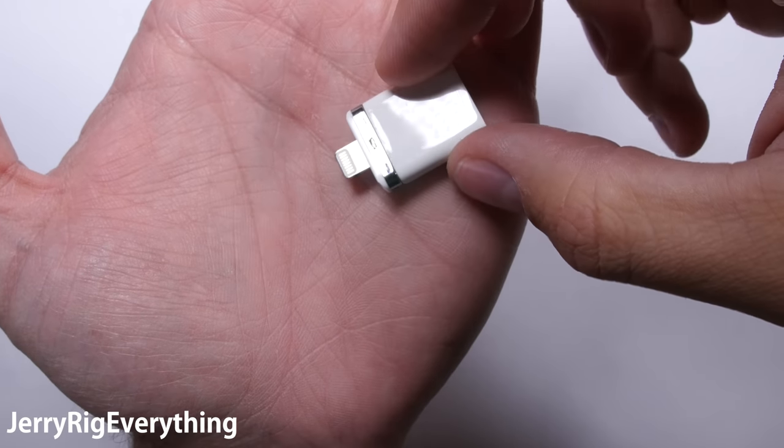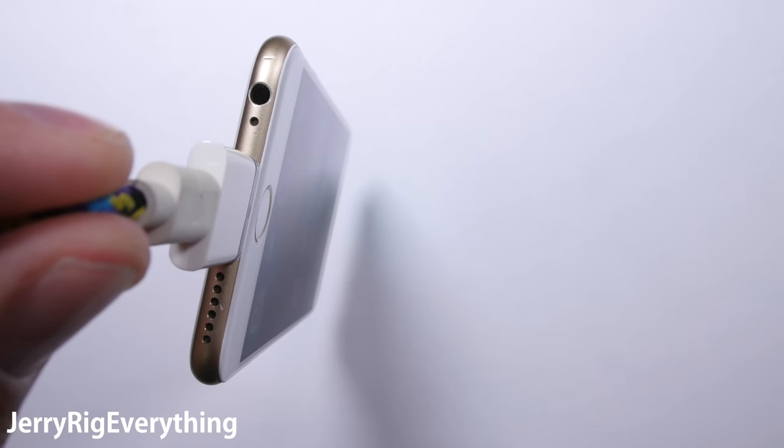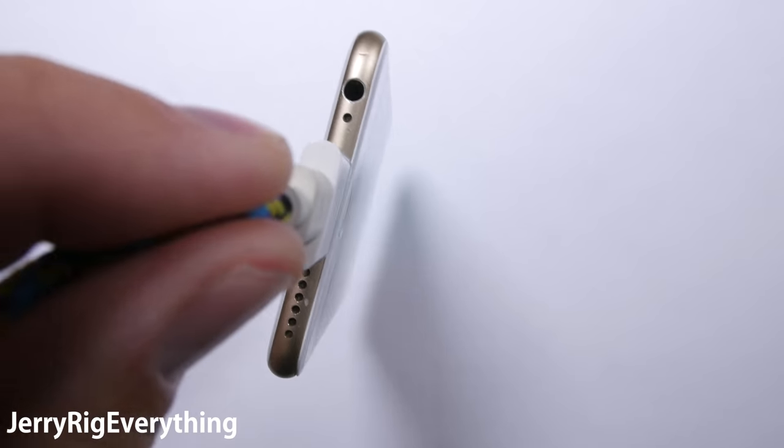Definitely a little gimmicky, but the magnet inside is actually surprisingly strong. It can even hold the weight of the iPhone.